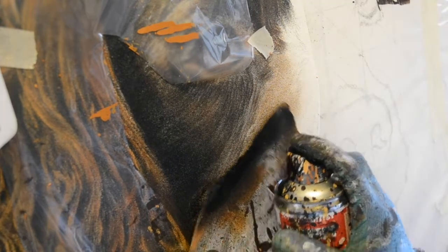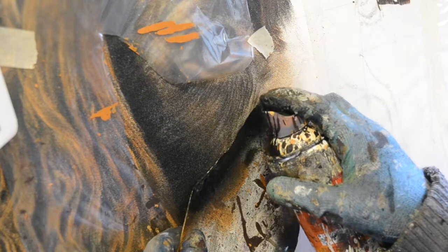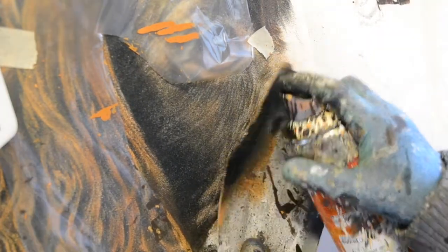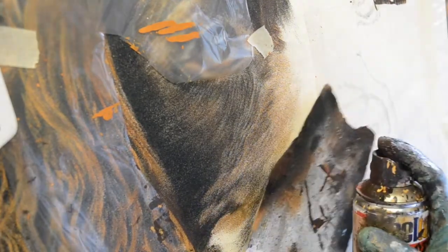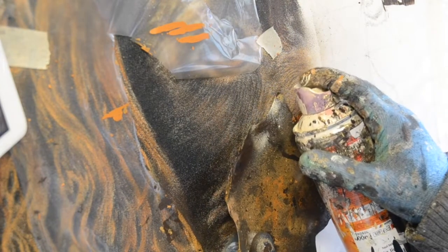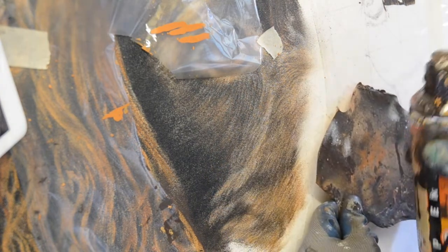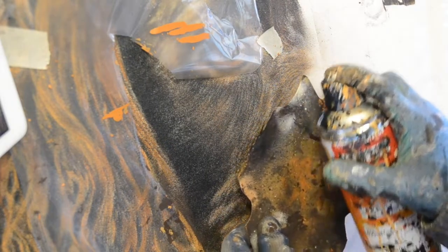I've covered up the eye again with the polythene. I still need to be really careful because the spray leaves a fine mist of whatever colour you're using in the surrounding areas. You have to be careful not to end up with a line left by the edge of the polythene. So I'm trying to keep it just up out of the way while keeping most of the eye covered, because I don't want to have to go back.